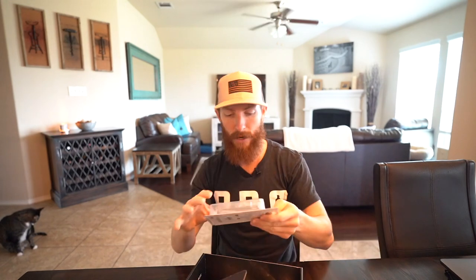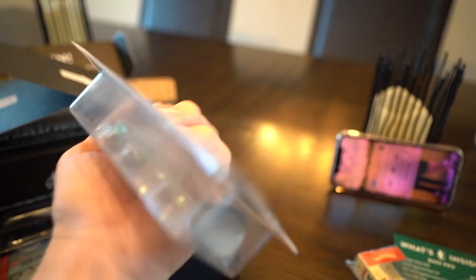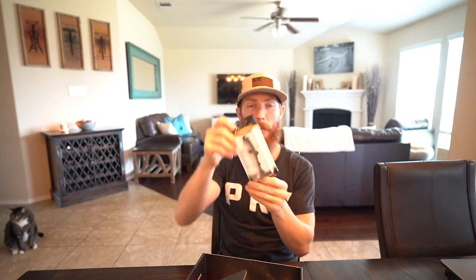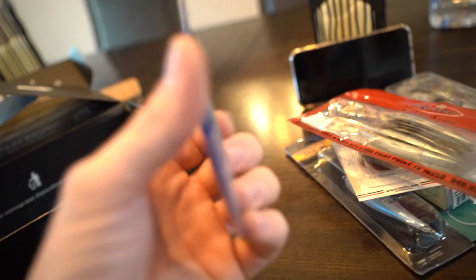Let's pop out the first item — this is the Castaic swimbait, four inch in blue shad. I'll be casting this around, creeping it nice and slow since it's winter and the water's getting cooler. I'll probably cast it along the bank in the mornings, creeping it nice and slow. I assume this is perfect for cruising above those grass edges and getting some big quality bites in the wintertime.